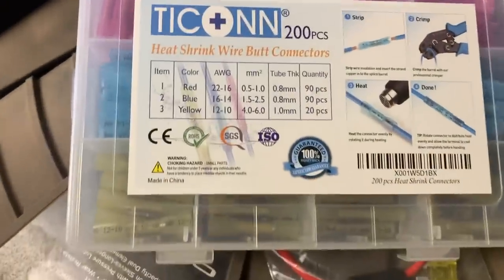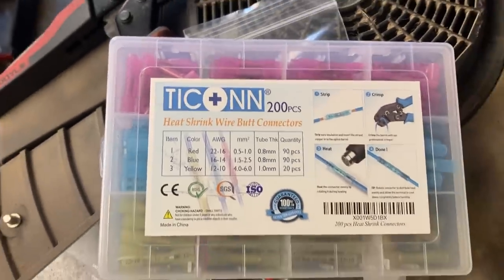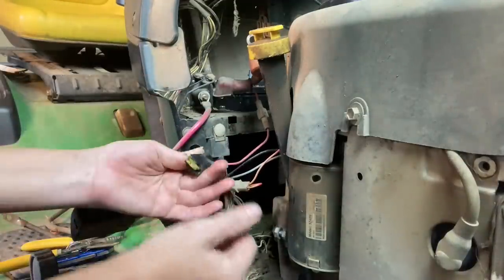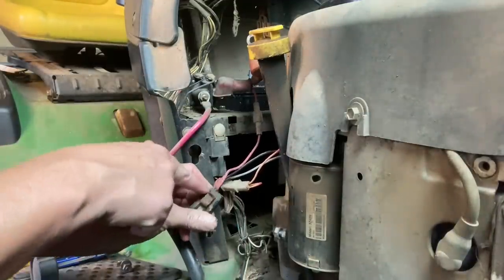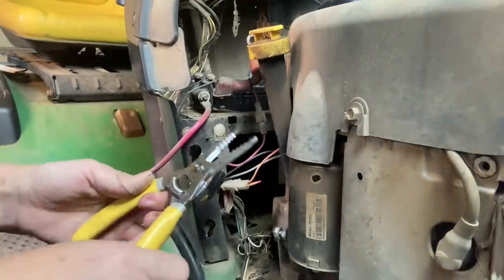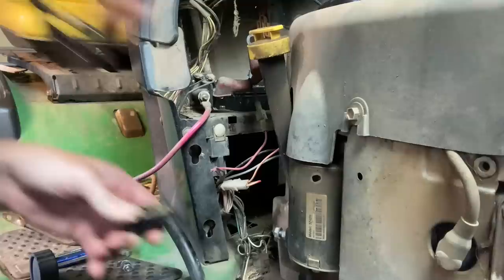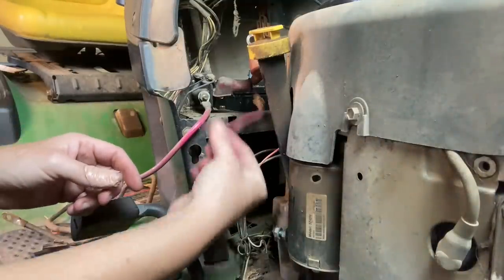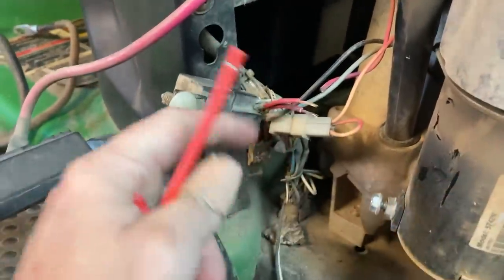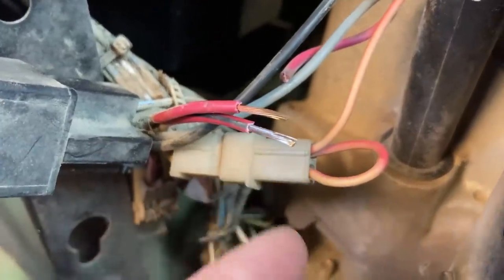Before I cut anything, I'm unplugging everything from the battery. I've got my heat shrink wire butt connectors — I found them on Amazon, I love using them, and I'll leave a link in the description. Now I've got everything unhooked. I'm cutting the fuse box off as close to its base as possible so I have as much wire to work with as I can. The fuse box has one wire coming in and two going out. To make three lines go into two, I splice the two outgoing wires back about half an inch and twist them together so they share one side of the connector.